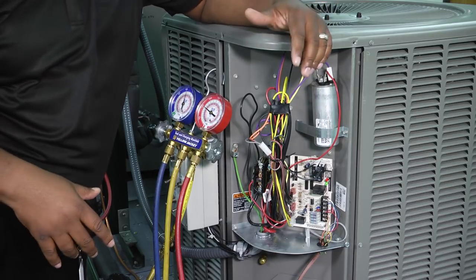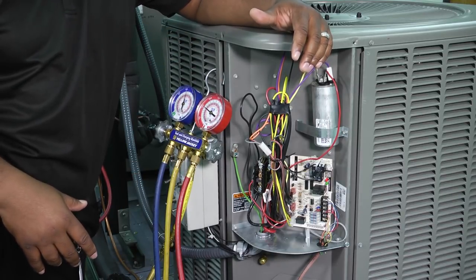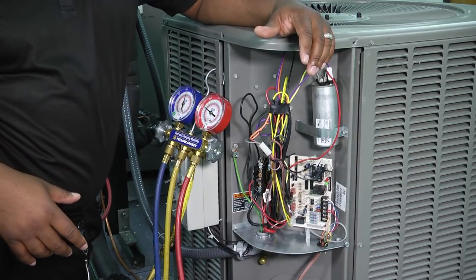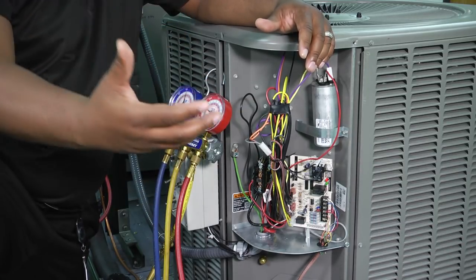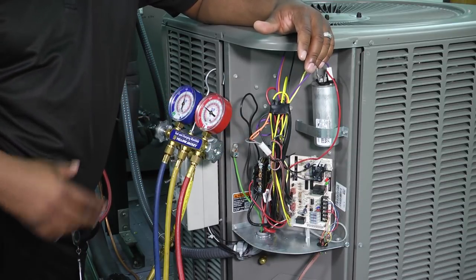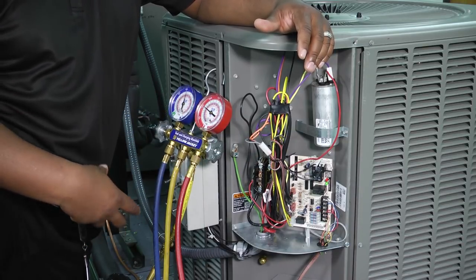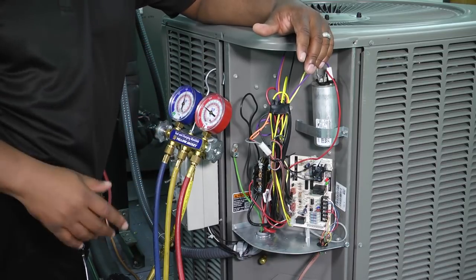Let's talk about the cleaning part. The first thing we want to do is check all around the outside and the exterior of the condenser unit to make sure there's no grass, no leaves, no debris that may have gotten caught up in the fins. All of that stuff can prevent and restrict airflow coming across that coil. We need the airflow to be uninhibited as it passes across the coil because that's a major part of our condensing process and our condenser's ability to reject heat out of the top.